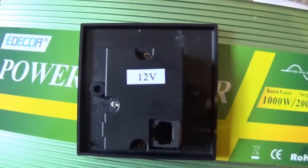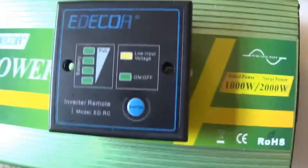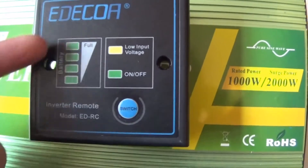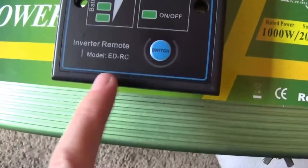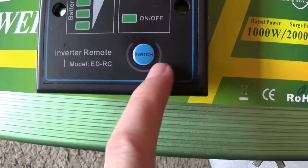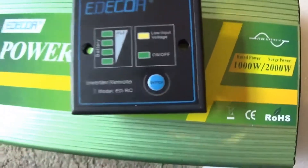There's the back of the control unit, and there's the front. It's nice because you've got a battery meter showing how full the battery is, a low input voltage indicator, and an on/off button. On this one there's also a backlight that stays permanently on so you know where the on/off switch is, which is a nice touch.